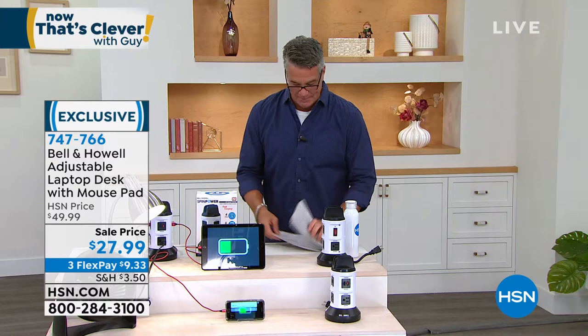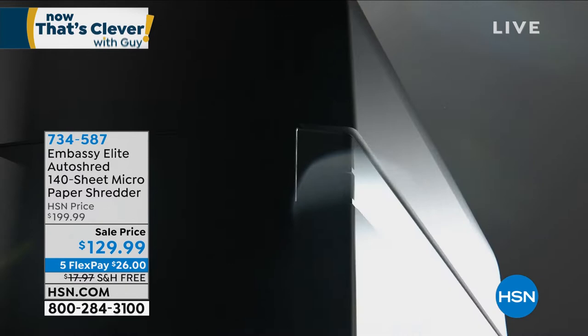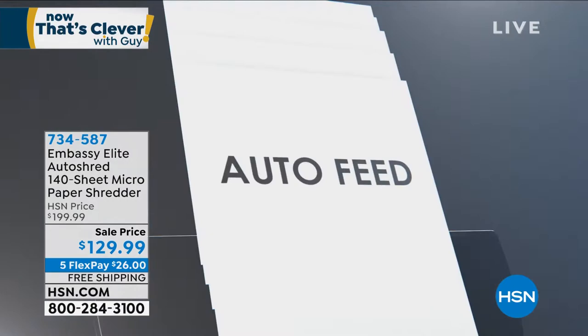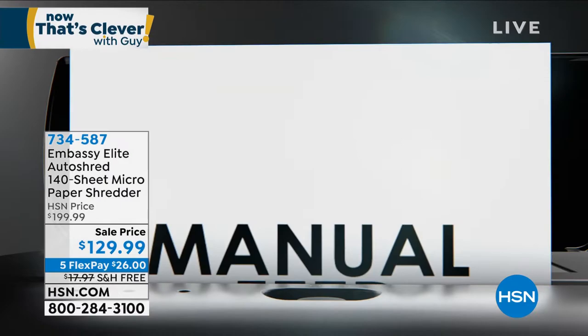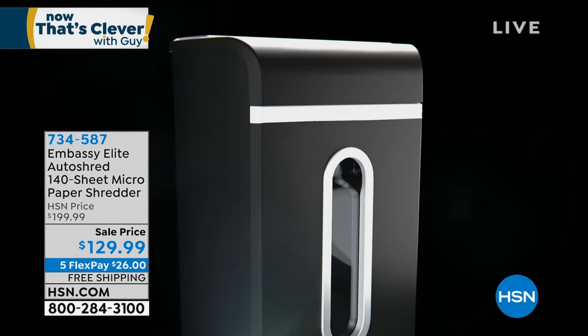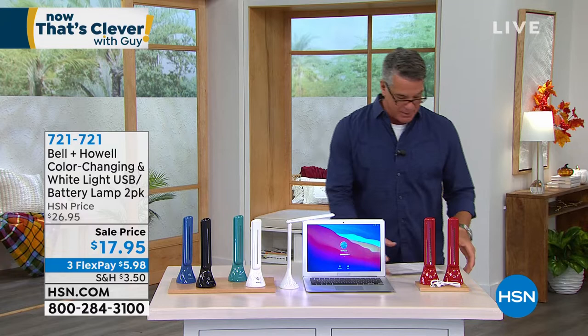Coming up in about 12 minutes — our shredder. In my opinion, it's the best shredder we carry for the price of $129, and it's 70% off today with free shipping. The FTC says consumers should closely guard their Social Security numbers and shred receipts, copies of credit applications, and other sensitive documents. Identity theft can last years once it starts. This shredder holds 140 sheets in the auto-feed tray, shreds cardboard and staples, and collects everything in a five-and-a-half-gallon bin.